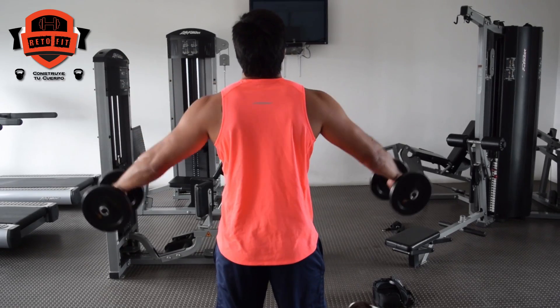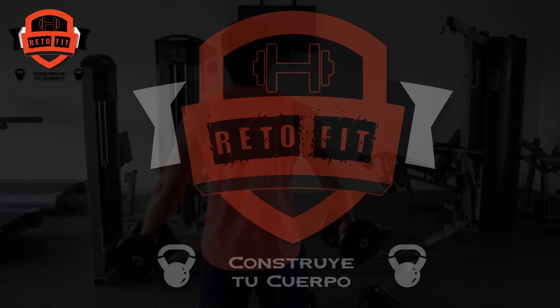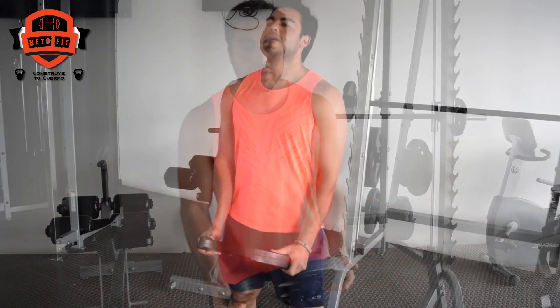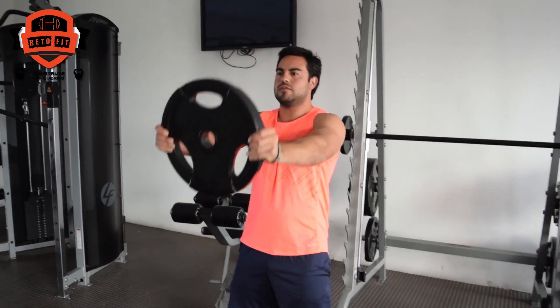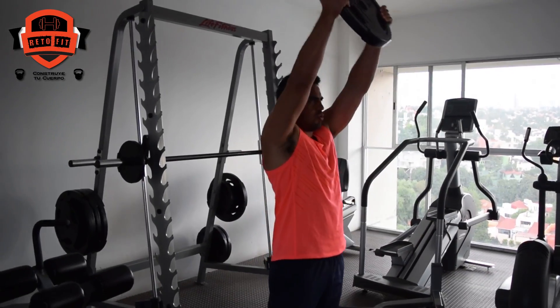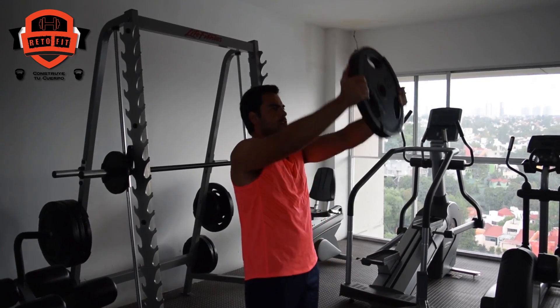Once we have done this, we are going to go and repeat. Our next exercise is the front elevation with a disc. For this exercise, we are going to put the feet at shoulder width and keep the back straight. We are going to hold the disc in front of us and lift it up to head height, then lower and repeat.